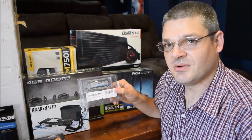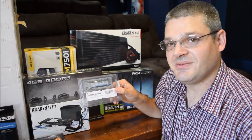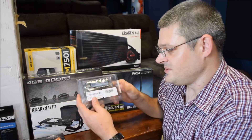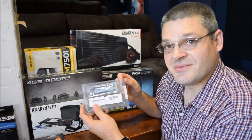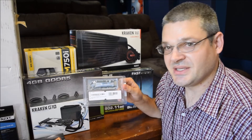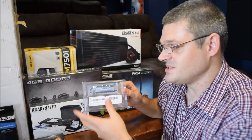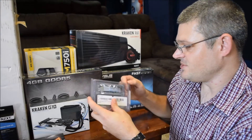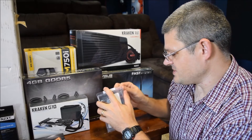The Samsung 512GB SM951 AHCI Solid State Drive. This solid state drive is actually a lot smaller than I thought it would be. Of course all the pictures you see online take really cool close-up shots, but this is the actual size for comparison. Let's just open this up and see what it really looks like.